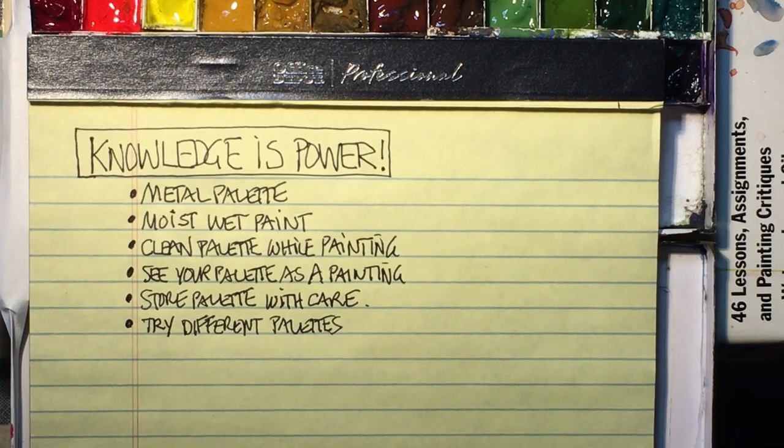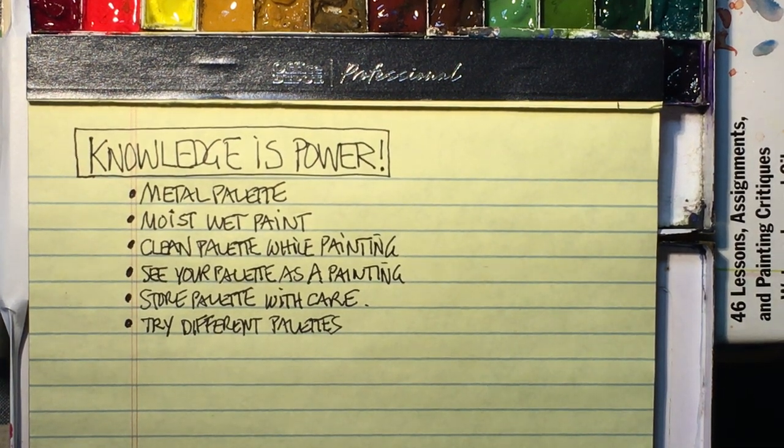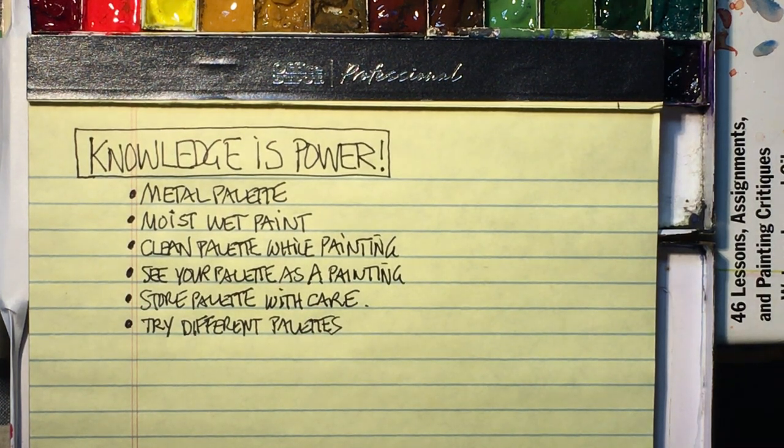Good morning, good evening, good afternoon — wherever you may be, this is Chris Petri bringing you some great tidbits and tips for watercolor. Today we're going to talk about palettes. The first thing I always say to any of my students is: knowledge is power. Get as much knowledge as you can about whatever you're trying to learn — whether it's your palette, your paints, your paper, techniques, favorite artists.